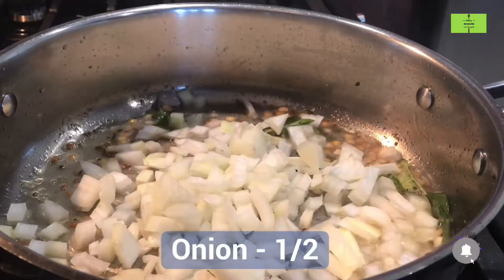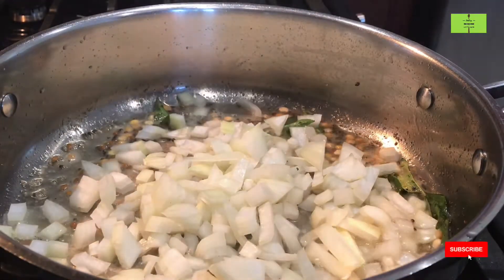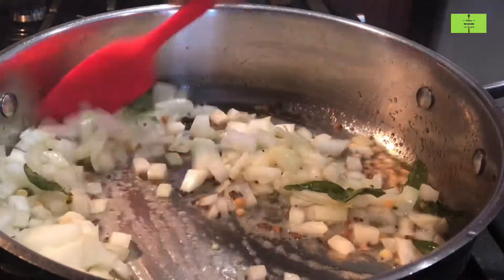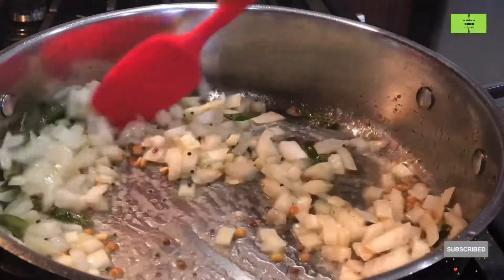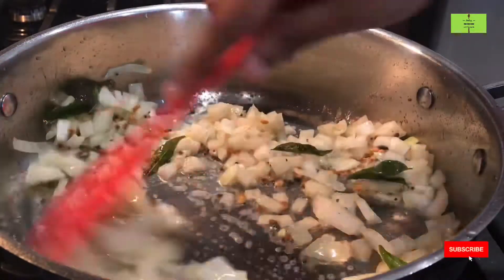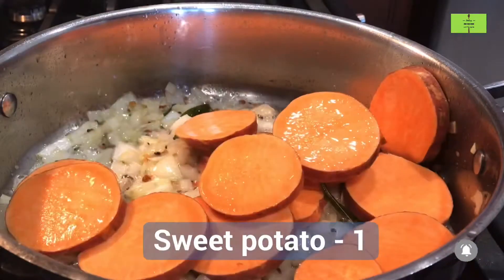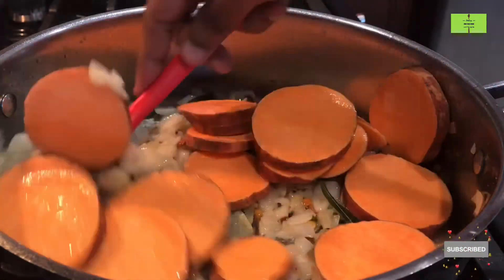Now add half an onion and cook it for a minimum of two minutes. I'm not going to add tomato because I'm going to add tamarind water to this. Now add washed sweet potato — I am adding it with the skin, so you can also add it like that.